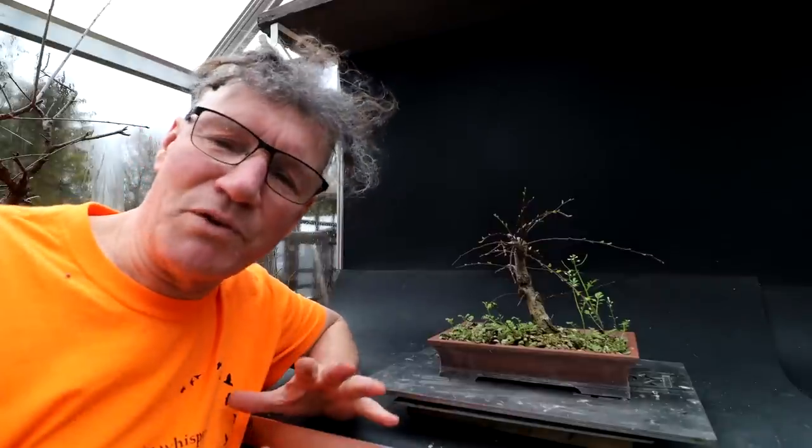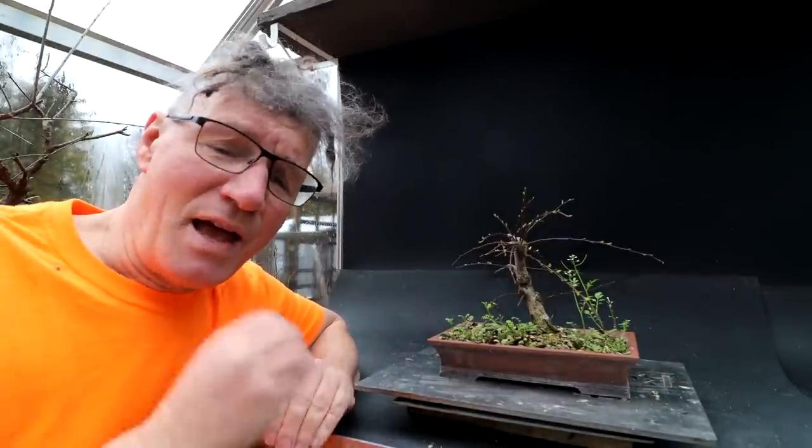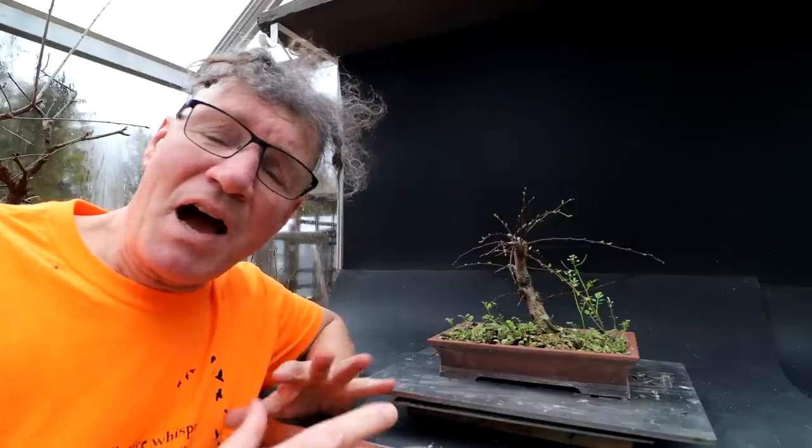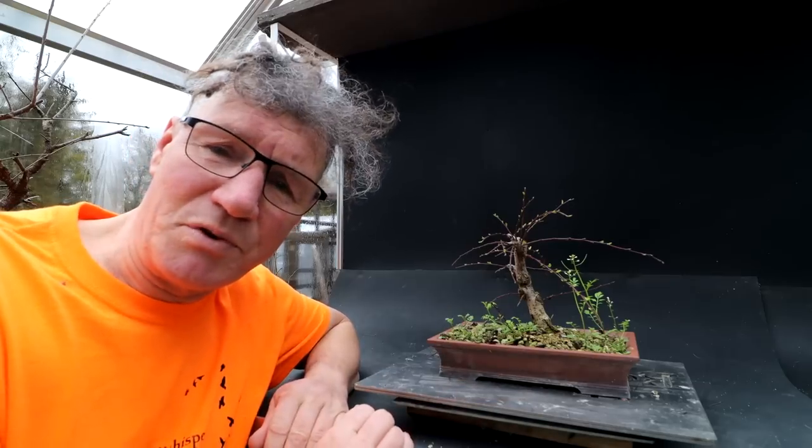My cotoneaster here is from nursery stock. I root pruned it and repotted it last spring for the first time, and boy did I give it a root pruning. I'll show you some of the images of what was left after I pruned the roots.